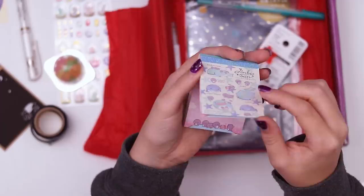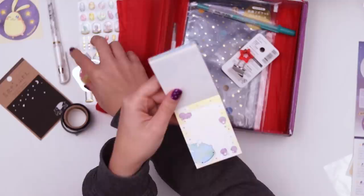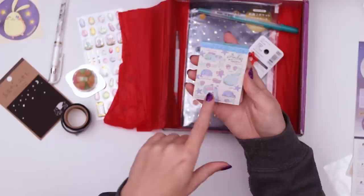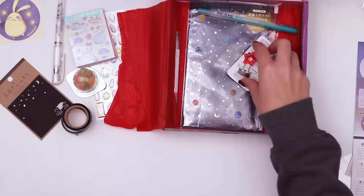Next, we have these little notepads. This one has those whales — I kind of recognize them from a previous box. It looks like there's like an angel whale, more stars, penguins at the bottom. The whales look like they have constellations and stars inside of them which is a nice little touch. I like the color scheme of these, the yellow pastels and the pinks.